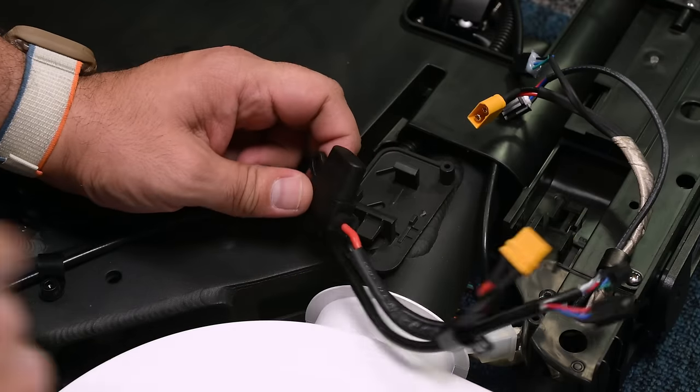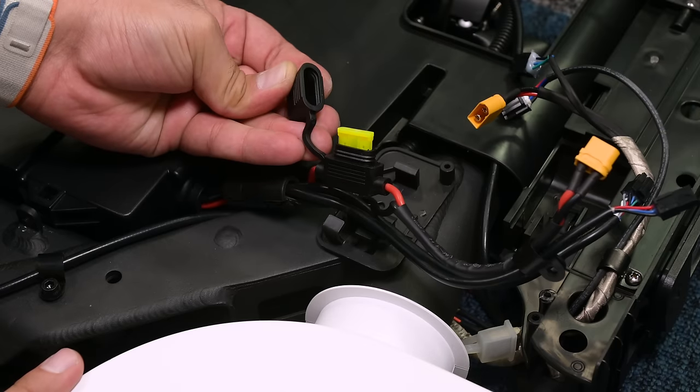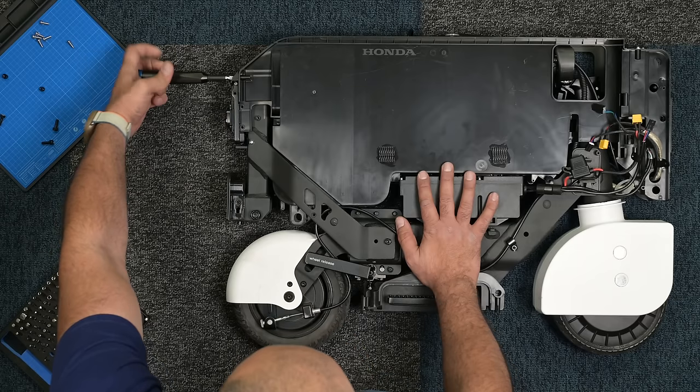Note the fuse incorporated on the battery line. If your scooter doesn't power on, this 20-amp fuse should be the very first thing you troubleshoot.